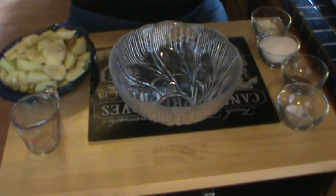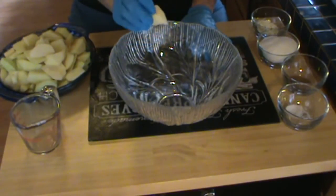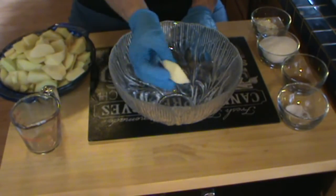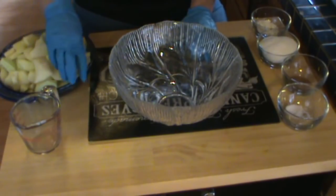You want a kind of tart apple, something kind of firm for apple pie. And I've cut them in not very uniform-sized pieces, but not too thick.